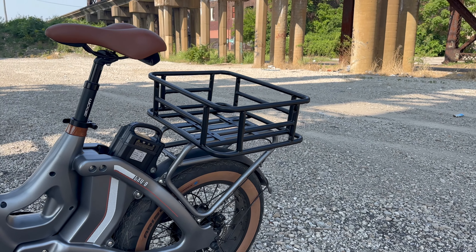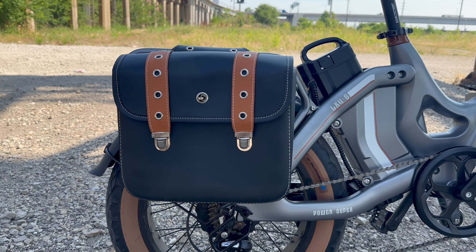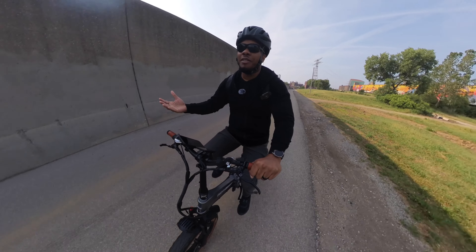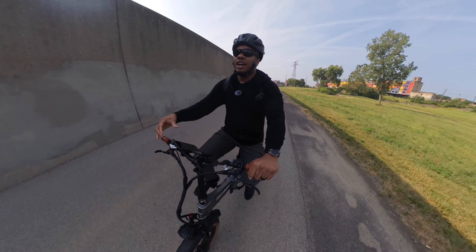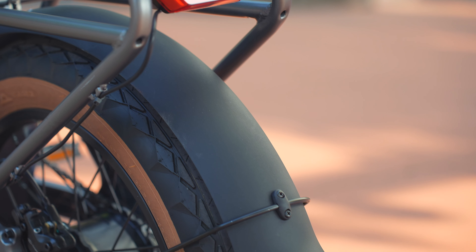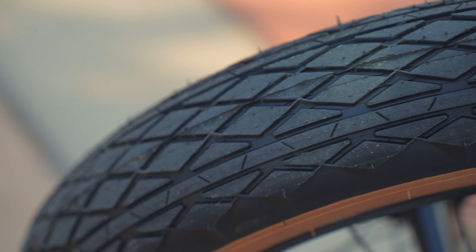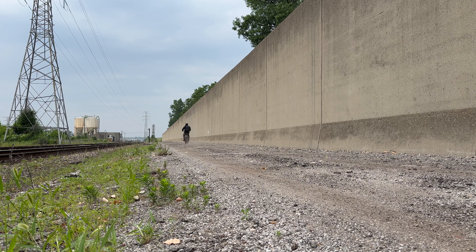They sent over some accessories like a front basket and really cool saddlebags that add a nice touch of flair to this bike — none of these come standard, you buy them on their website. Because the rear rack is already integrated into the frame, you can use your own basket or bungee cords. This bike also comes with plastic fenders on the front and rear covering the 20 by 4 inch fat tires, which have a really cool design with brown sidewalls and decent treading. Going through grass and loose gravel I felt very comfortable and in control, and the fenders keep you protected from splashes.